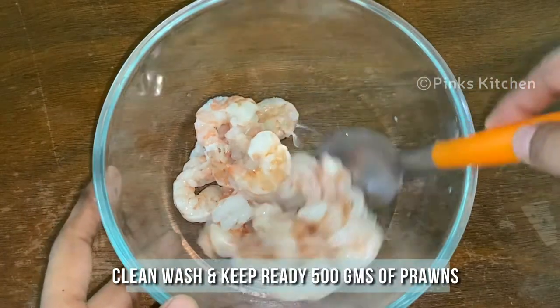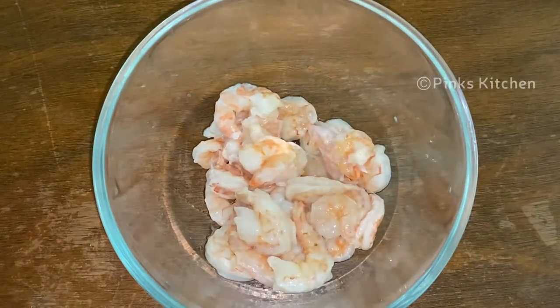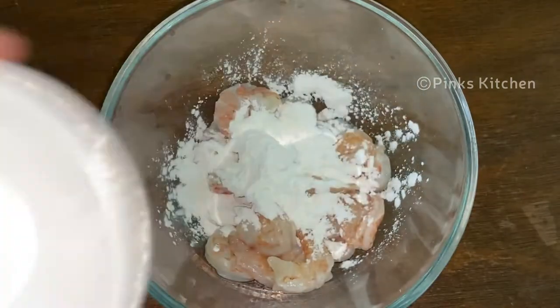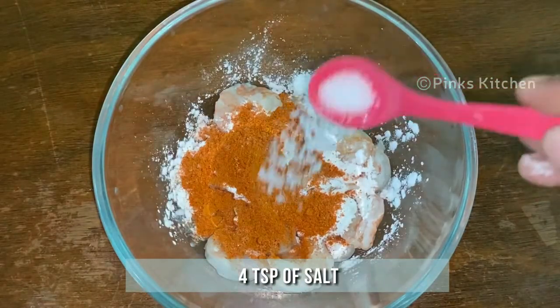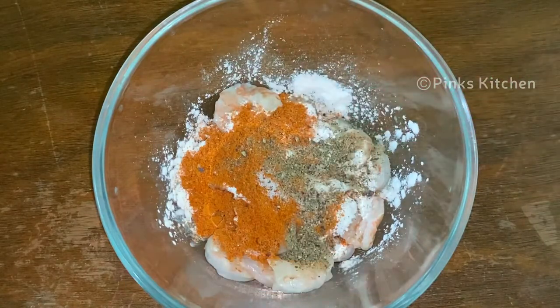To a mixing bowl, add de-veined, cleaned, washed and ready 500 grams of prawns. To this, add 2 tsp of corn flour, 2 tsp of chili powder, 4 tsp of salt, 4 tsp of pepper powder, and half tsp of ginger-garlic paste.